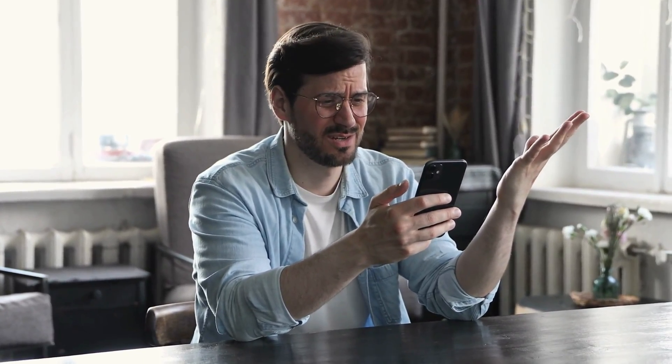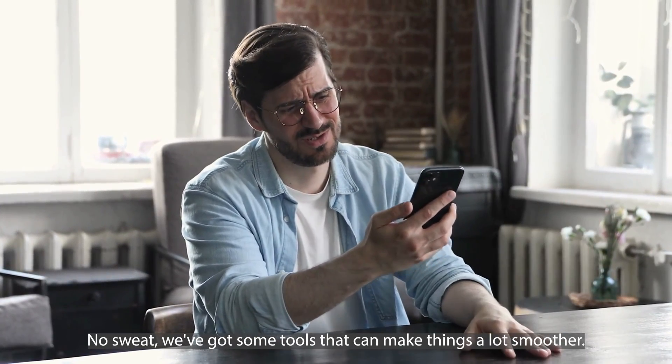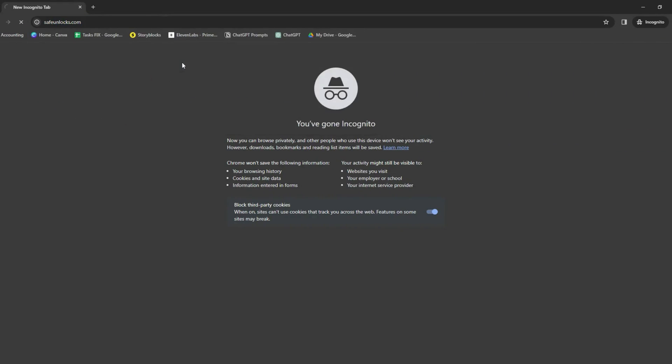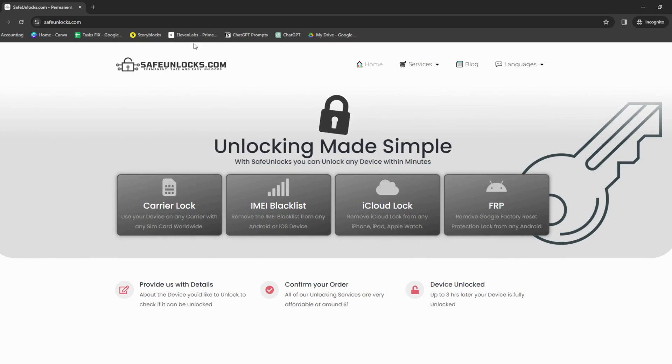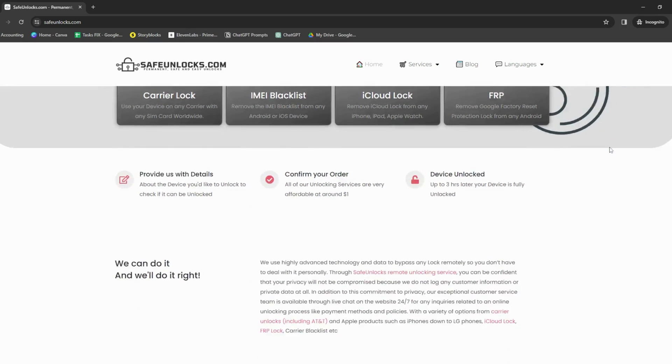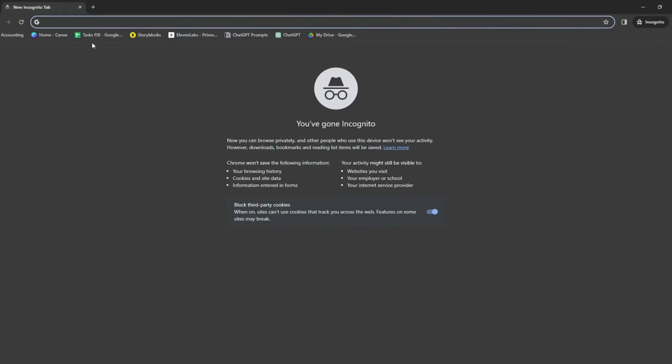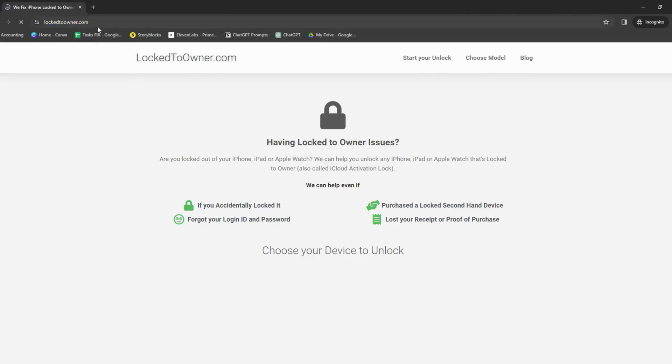So you've got your iPhone and it's stuck on that lock to owner screen — happens to the best of us. Maybe you've been through the ringer trying to remember your login, or you've been gifted a device from someone who's forgotten theirs. We've got some tools that can make things a lot smoother. Now, you might have heard of Safe Unlocks — it's a cool web app that uses some smart AI to help you out. It's pretty straightforward and a lot of people find it super useful. Then there's Lock to Owner, another option that's got a solid track record with this kind of thing.